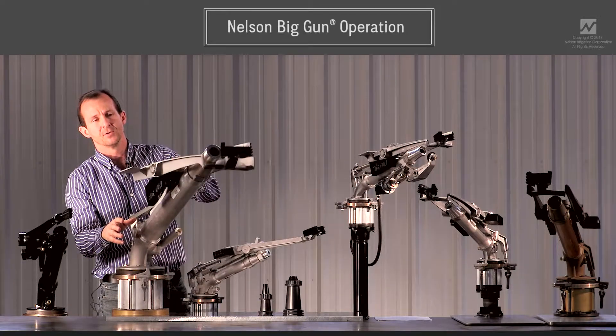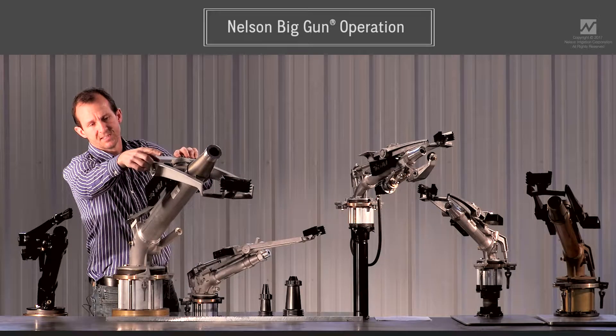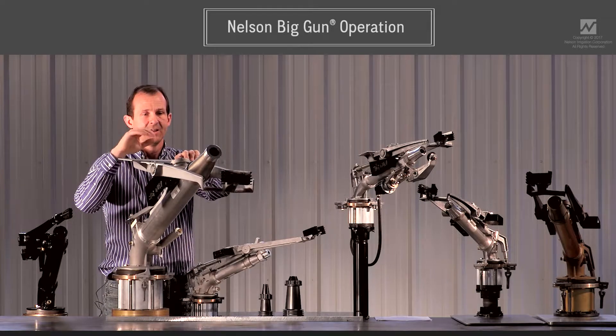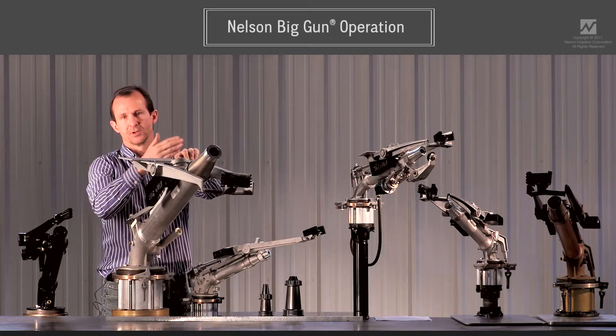This large casting right here that rotates we call the drive arm. That black piece of plastic at the end we either call a drive spoon or a drive vein. This is the primary driving mechanism that gives the power to the spool to rotate.